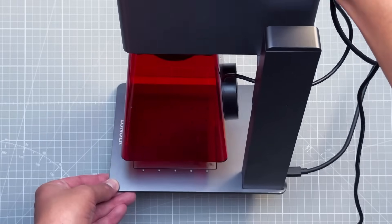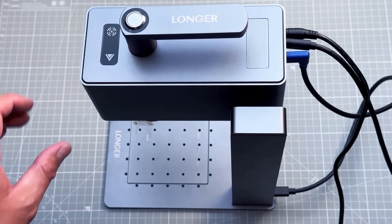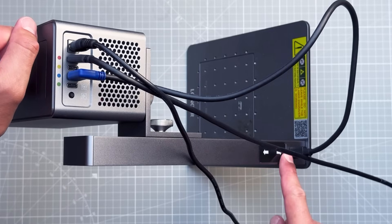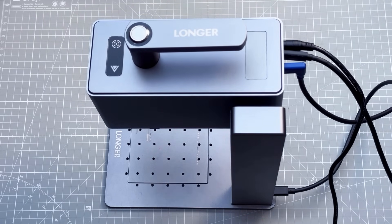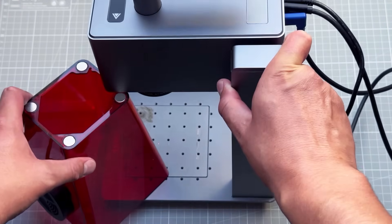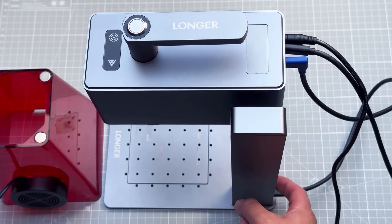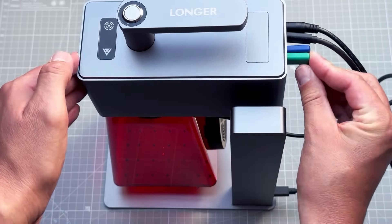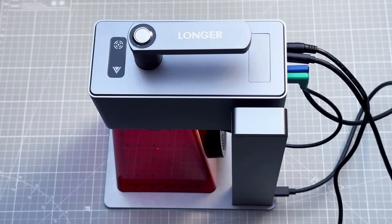For engraving or cutting, the laser must be at the specified distance. You can use the included ruler, or press the button on the laser unit to light up two laser beams — move the head up or down until both dots align to one position. For very thin material like my aluminum panels, the distance equals the height of the protective cover, so place the cover on and press the down button until it stops.